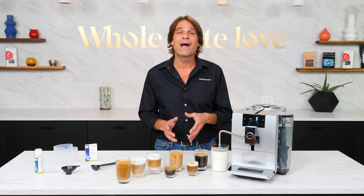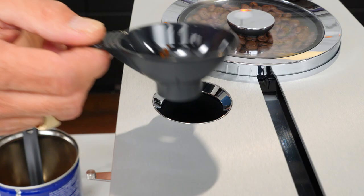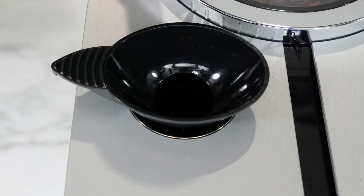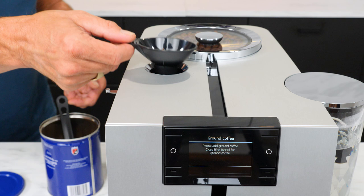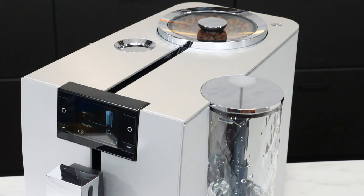The hopper cover has a nice seal to keep beans fresh. There's a bypass doser up top as well where you can use pre-ground coffee, perfect for making that occasional decaf. A core principle of Jura machines is convenience — unlike most machines where you have to push extra buttons if using pre-ground, the N8 automatically senses you've added coffee. No extra steps; just select the beverage you want and that's it.